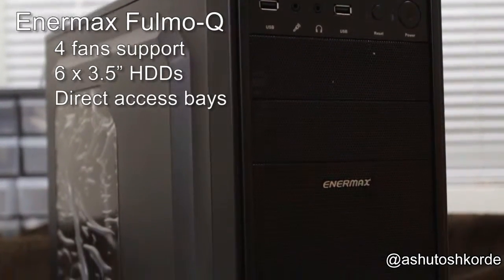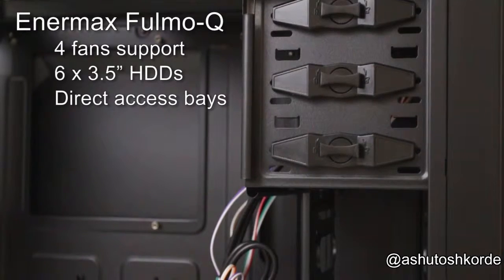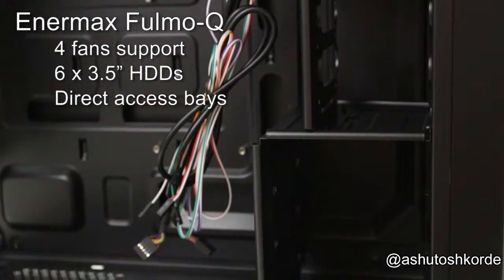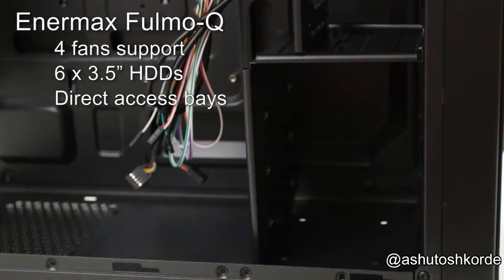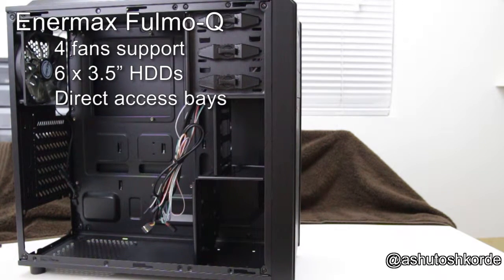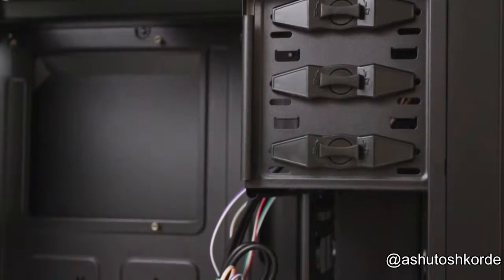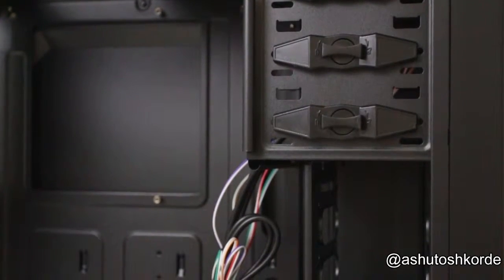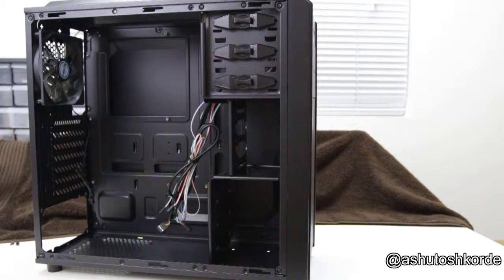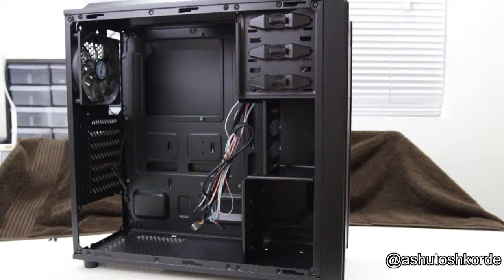The case I've chosen is the Enermax Fulmo Q, an all-black case that supports up to six 3.5-inch hard drives with one movable cage that can shift between 2.5-inch and 3.5-inch drives. It features direct access to the drives, a bottom-mounted power supply, and four fan mounts — one at the back, one on top, and two in front of the drive cages. We can also add 5.25-to-3.5 adapters in the two 5.25-inch slots for more drives. The interior is fully powder-coated black with no exposed metal surfaces, and all sharp edges are rolled so cables won't be snagged or cut.